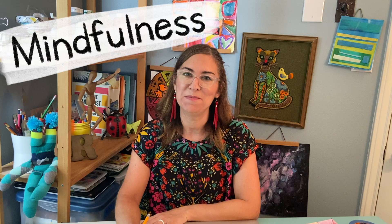Hi there, Mrs. Rock here. I'm so glad you're here. Let's talk about mindfulness for a moment.